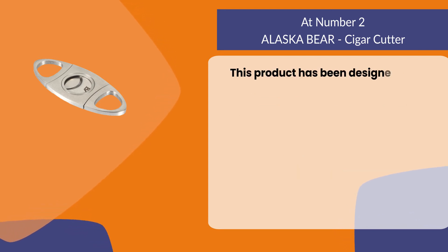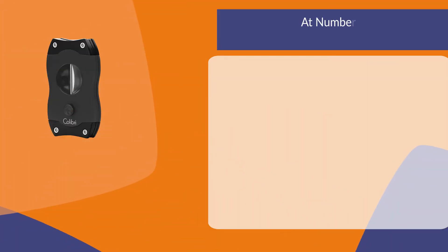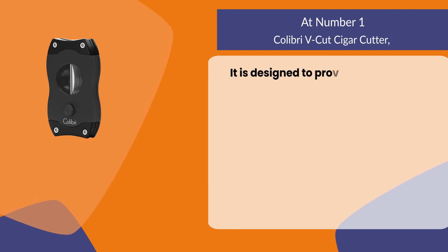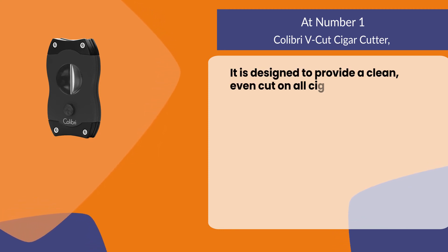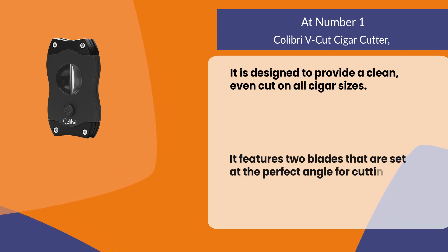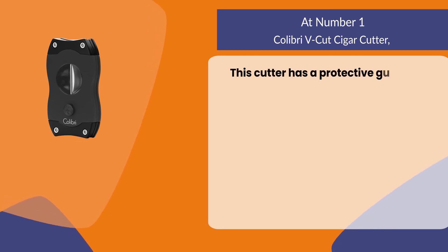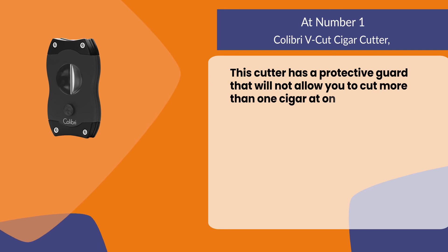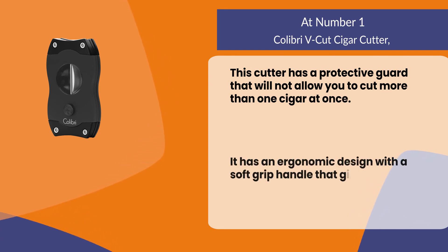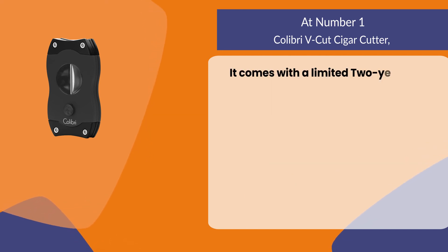At number one, the Colibri V-Cut cigar cutter. It is designed to provide a clean, even cut on all cigar sizes. It features two blades that are set at the perfect angle for cutting cigars. This cutter has a protective guard that will not allow you to cut more than one cigar at once. It has an ergonomic design with a soft grip handle that gives great comfort while using it, and it comes with a limited two-year warranty.